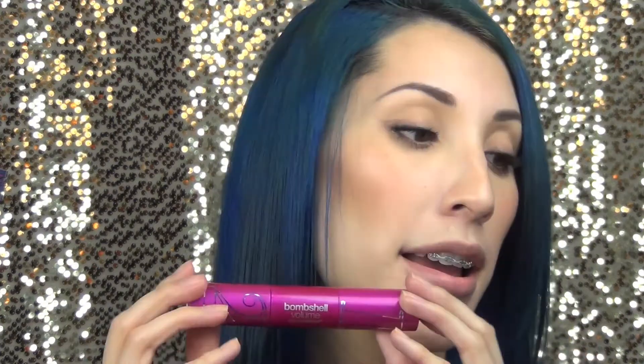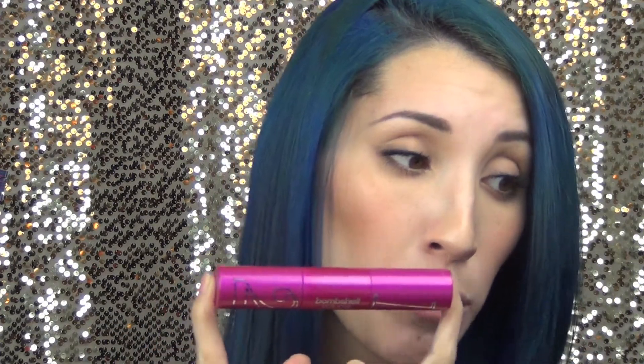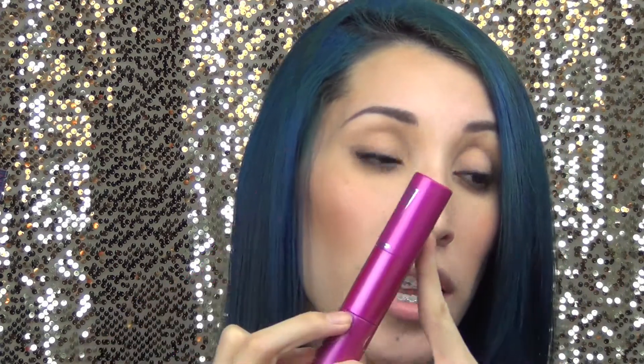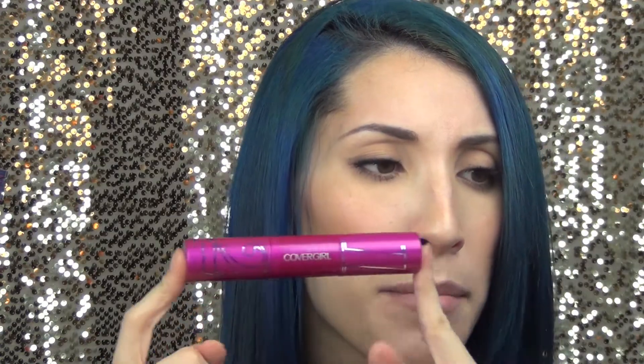It's a two-step system, and it's promoted as being ten times more noticeable lashes versus bare lashes. Step one is the extreme volume and step two is an intensifying top coat — it takes lashes way beyond big. I believe I paid $11 for this, and it comes in very black, black, black brown, and brown. It comes in this really huge, pretty massive tube.